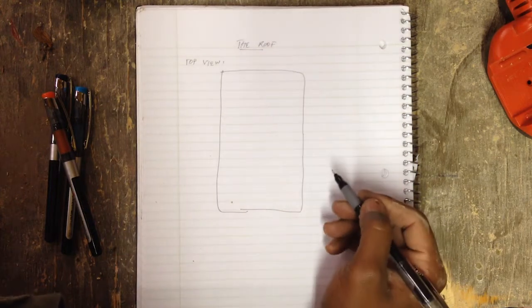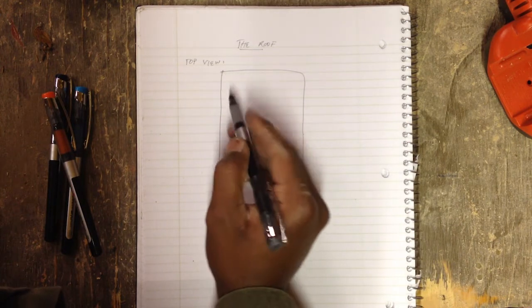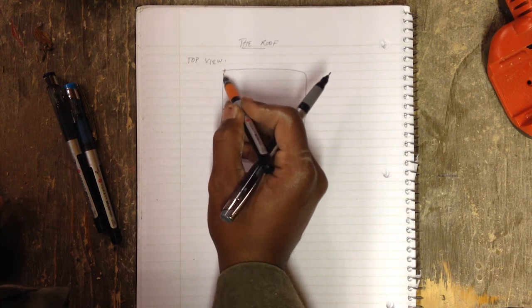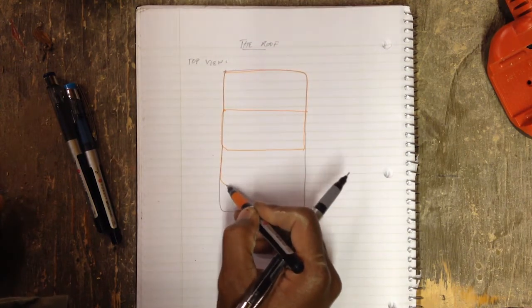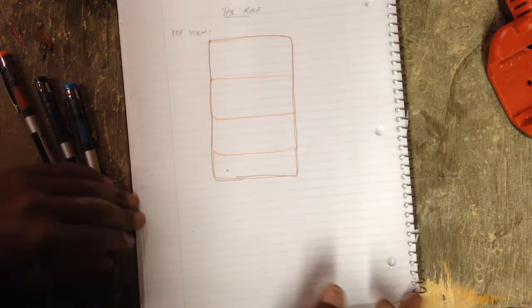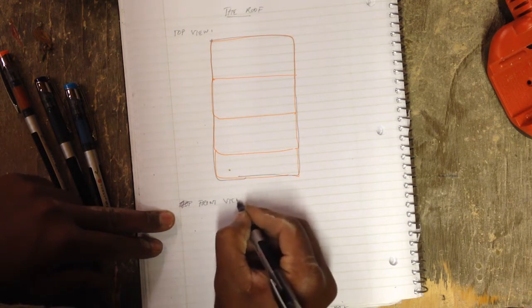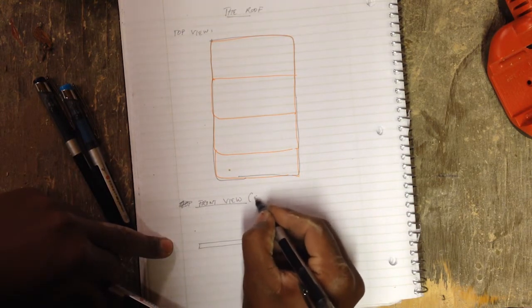So this is the top view of the roof. What you have is four-by-eight sheets of OSB — I believe it's quarter-inch — and you've got multiple sheets butted to each other that make up the roof. Underneath that you've got two-by-two framing. I'll give you a front view cross section — you've got the ceiling joists going like that.